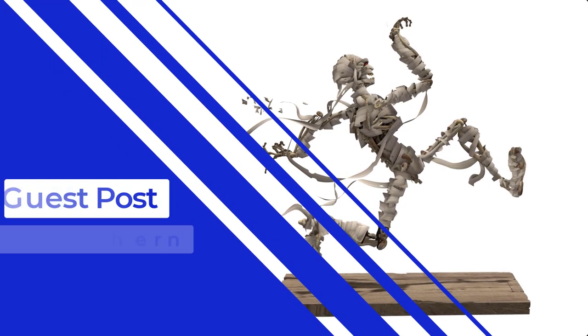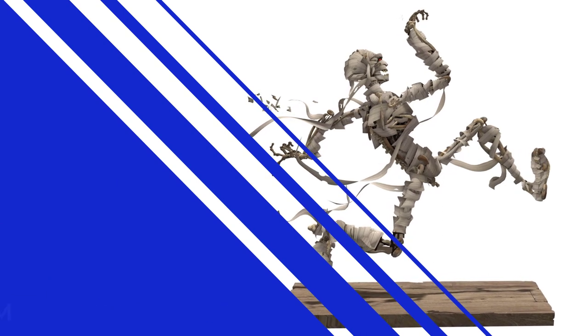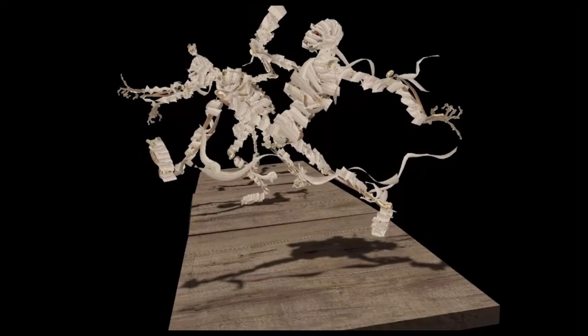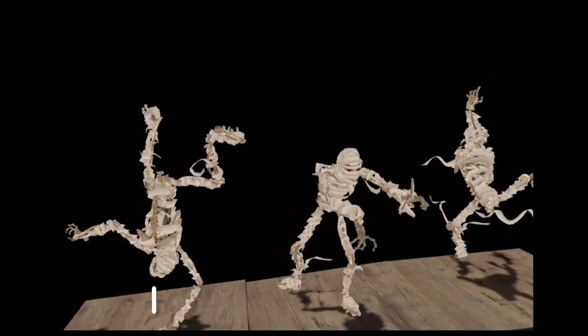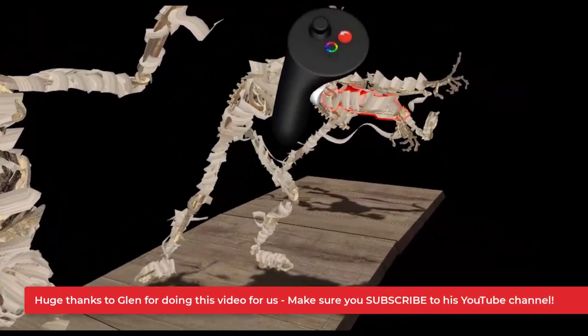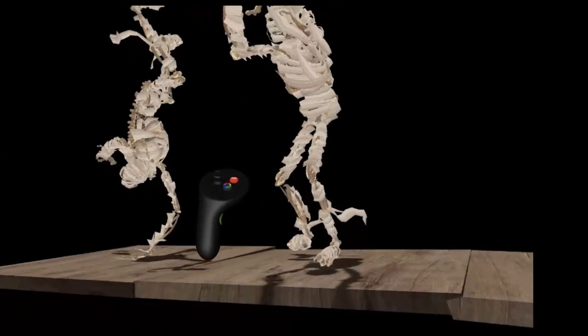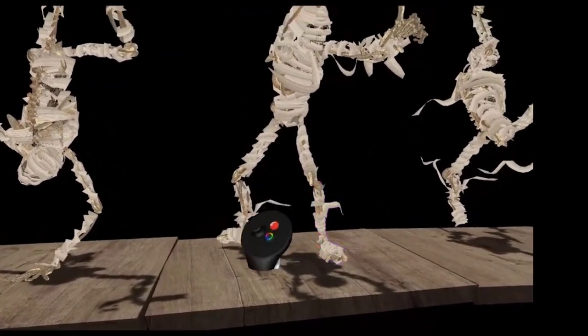It's Halloween 2020 — COVID Halloween — so I thought what we'd do for my good friend Anthony is do a bit of a mummy challenge. We're using Gravity Sketch in VR and we're going to make this mummy very quickly, put him together, pose him, and do all the different shapes and poses to concept a really cool Halloween mummy. Let's dive right in.